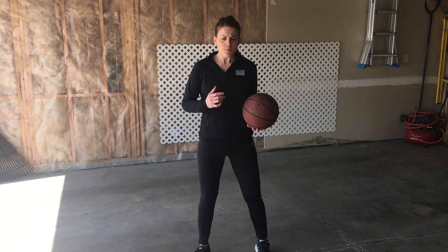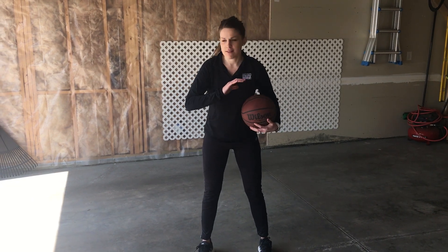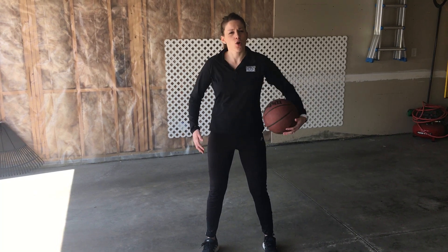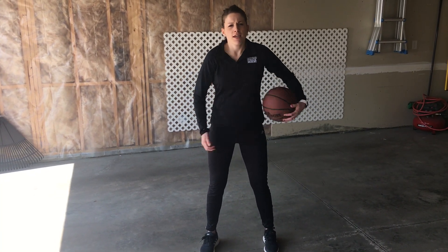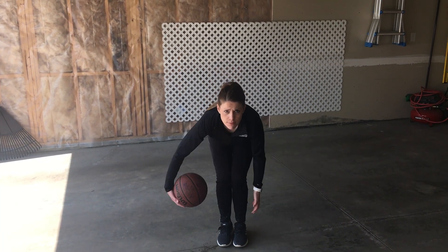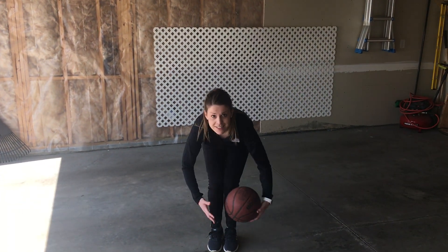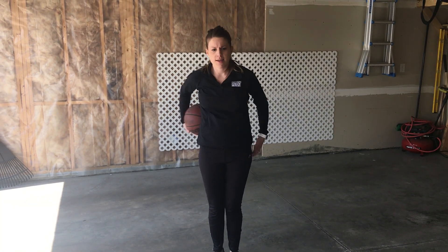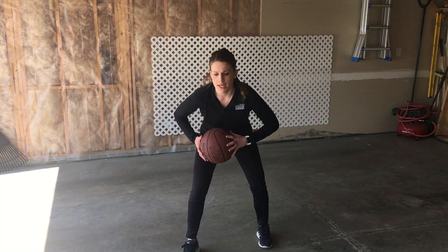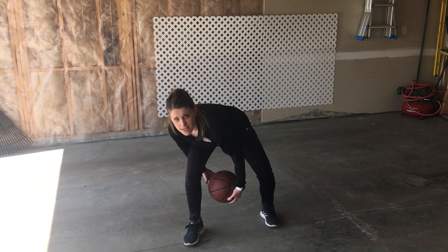So the first thing I want to go over is some basic ball handling skills. Grab your basketball — you can be in the driveway or the garage. First, go around your waist, 10 times each direction. Then go down to your knees, knees together, 10 times each direction. Then go all the way around the body: head, waist, knees, waist, head — both directions. Then get into that good positioning and go one leg at a time, 10 each direction.